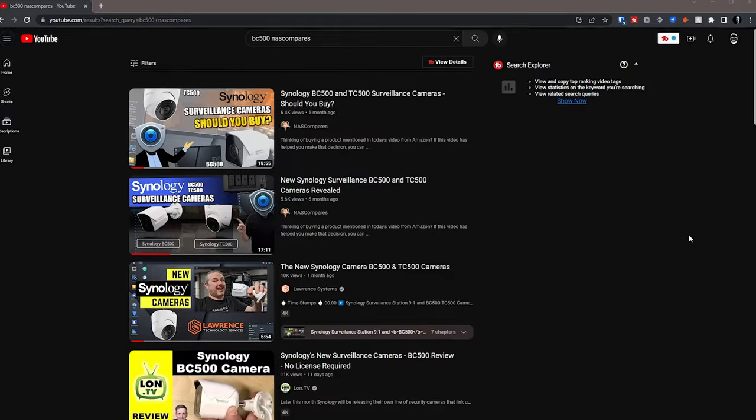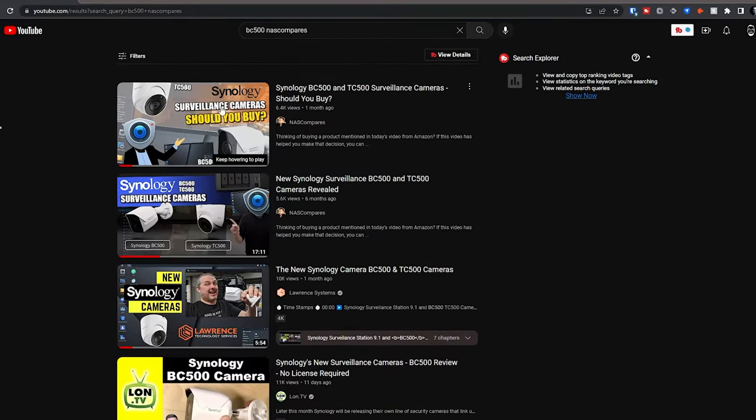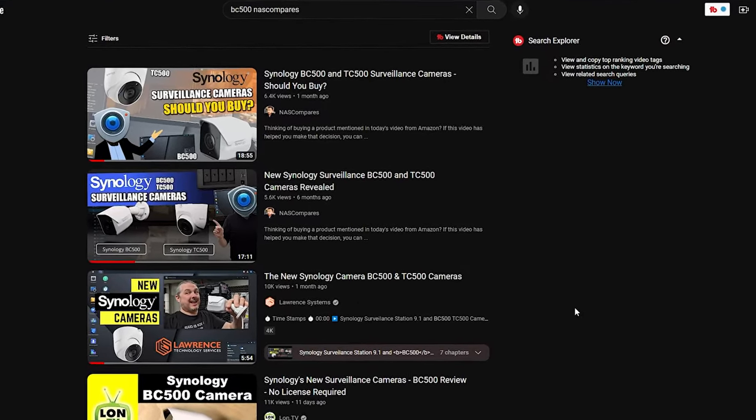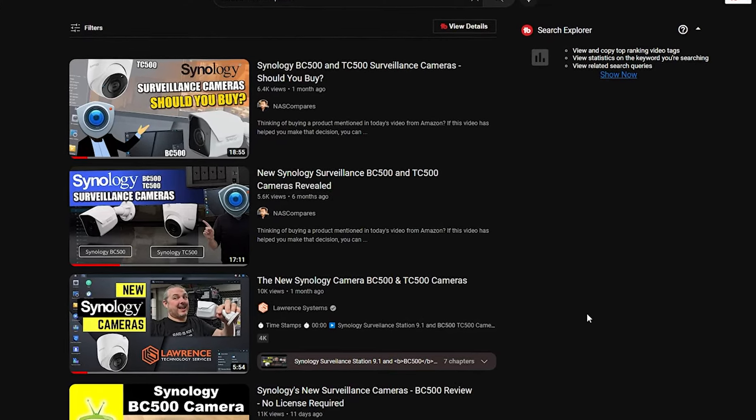Hopefully you found this video informative. Thank you for spending a few minutes of your day with me today. I want to thank Synology for sending these cameras over and letting me have a first look at them before they're available on the market. Also, Lawrence Systems did a video on these a while back with a brief overview, and NAS Compares did a more in-depth dive on the hardware and software. If you want more information, definitely check out their videos — I'll have them linked in the description. Thanks guys, I'll talk to you in the next video.